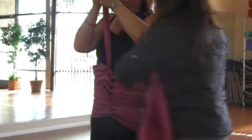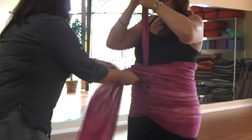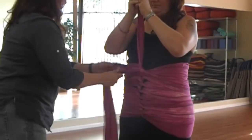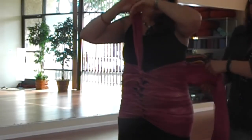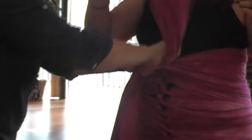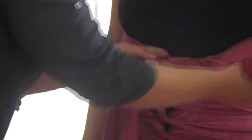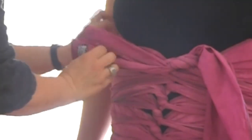When you get towards the end, just keep going until you can't wrap around anymore. The goal is to get right up underneath the breast. Here we see that there's not enough to go around one more time, so we're going to tie a square knot — just right over left, left over right. And then just tuck in the excess.